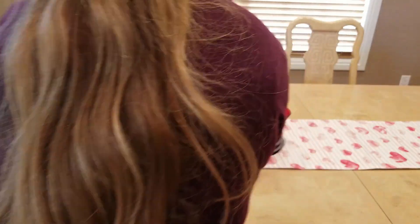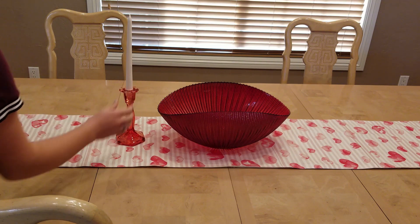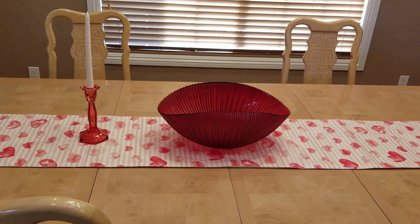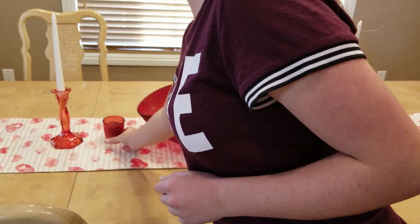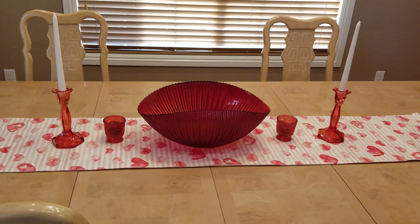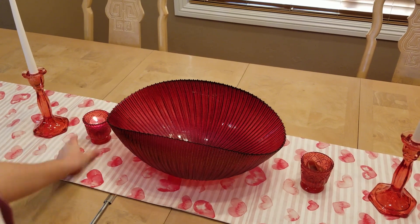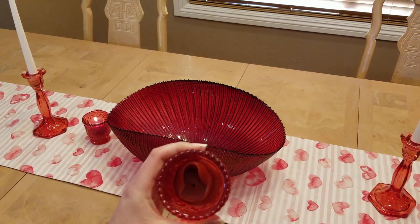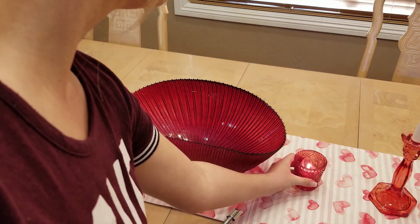For the middle of the table I'm putting this beautiful red bowl and also some candlesticks on both sides of the bowl, plus some smaller candles in between the bowl and the candlesticks so we have plenty of candles at our dinner table. For a filler inside the bowl I'm just going to be using some red and pink flower petals.